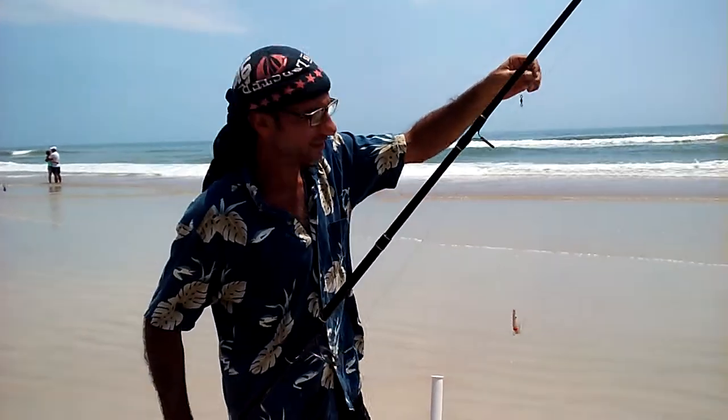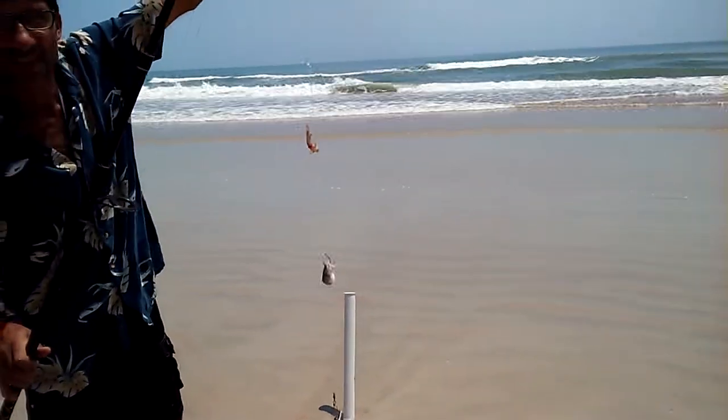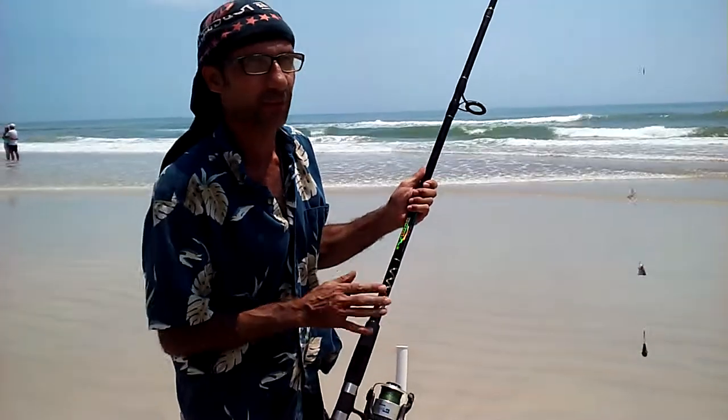Thanks for your interest in FishDaytonaBeach.com. This is one of our great hand-tied combo rigs. I've got a shrimp on top and a whiting head on the bottom. I want to demonstrate how to cast one of our longer rods.